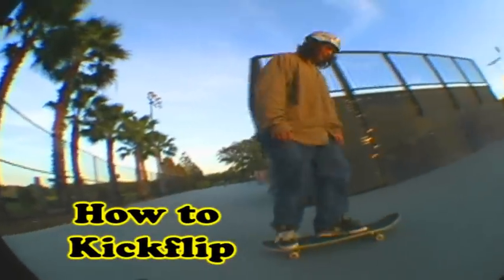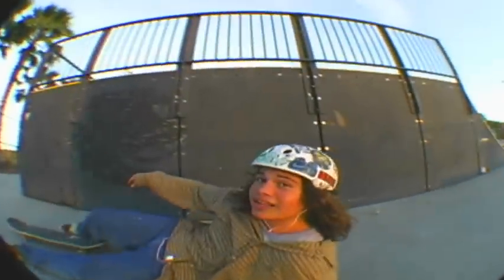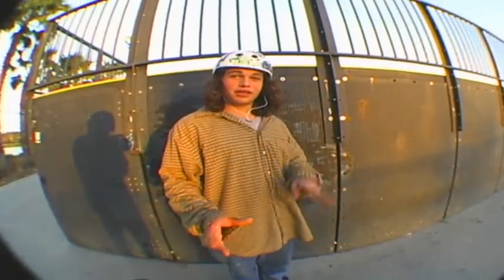Yeah, I like that. Hi, my name is Phil, and that is the un-proper way to do a kickflip. Alright, I'm going to teach you guys how to do a proper kickflip.